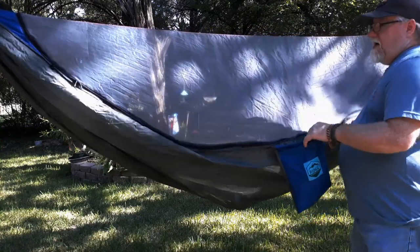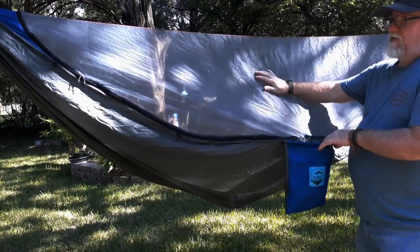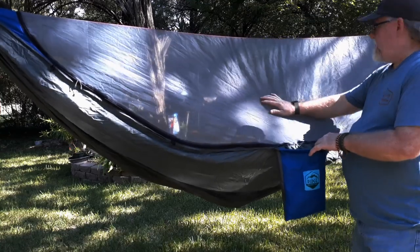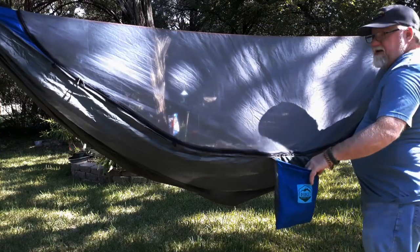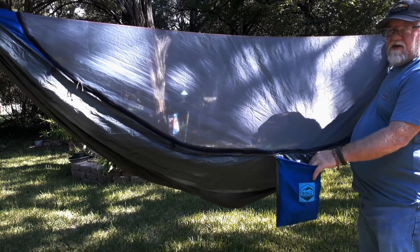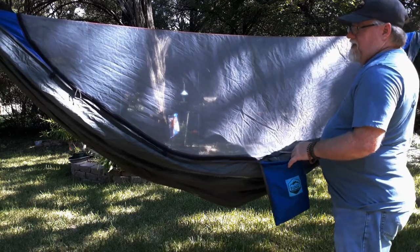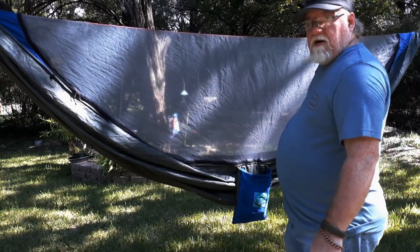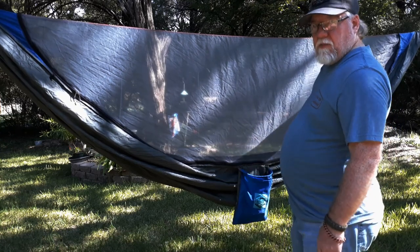It has a zipper where you can unzip the net. It will not completely remove from the hammock. However, if you unzip it, there is a pocket down at one end — you just slide it and put it in this little pocket up at the end. You can take the whole bug net and just shove it in that little pocket. It unzips to a certain point, and then you put it in that pocket.